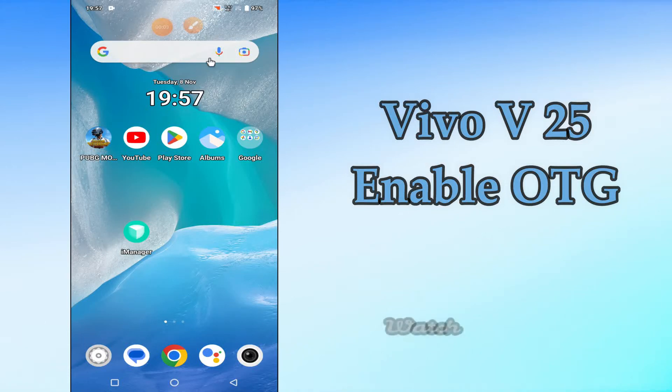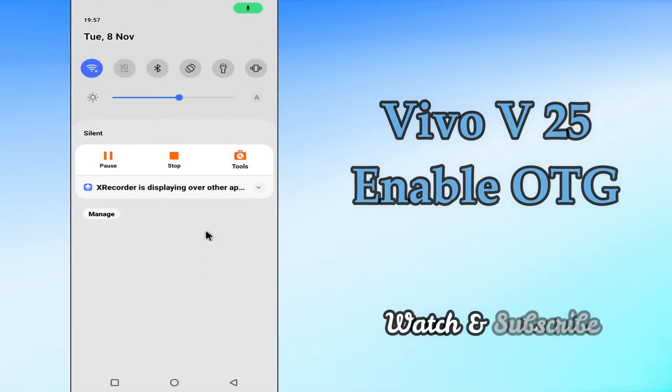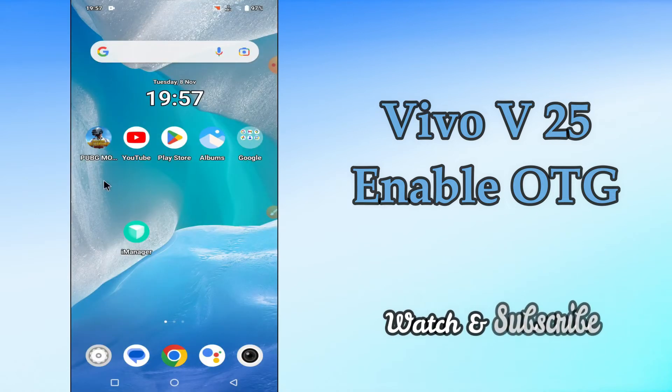Hi everyone, today in this video I'm going to show you how you can enable OTG in your device, Vivo V25. I'll tell you a few tips and tricks that you can use to fix it. Before we start the video, if you are new to my channel, don't forget to subscribe and press the bell icon. Watch the complete video and learn how you can do it.